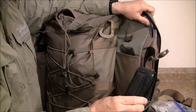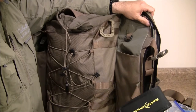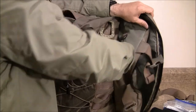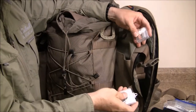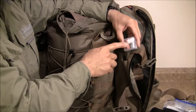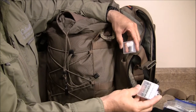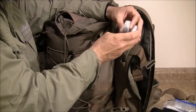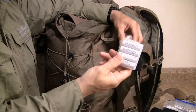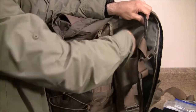In this little pocket here I just have a Steripen in case I need to address some water issues. I also have extra batteries: extra batteries for my binoculars, CR123 for my EDC light, some triple-A batteries, and double-A batteries for my headlamp. So this will address my power needs.